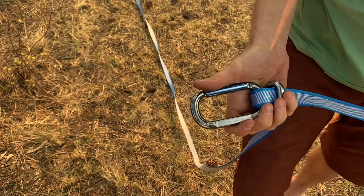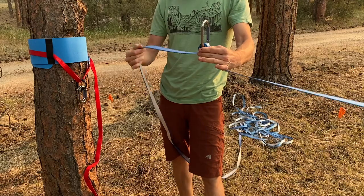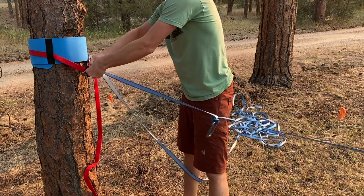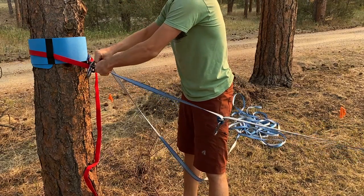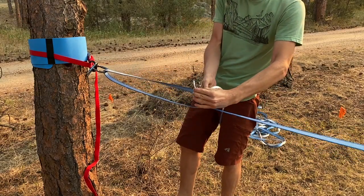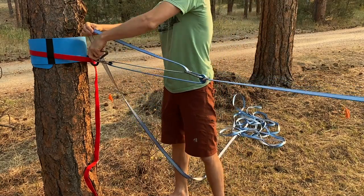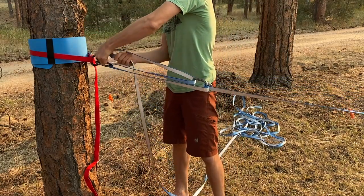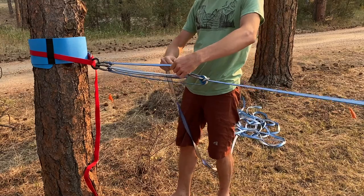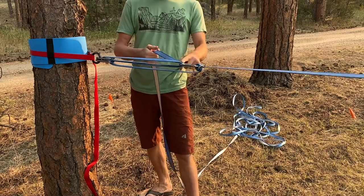Now we can build our tensioning system. Take the tail from your line locker, which should be on the bottom, and run it towards the tensioning tree, passing it up through the bottom carabiner. Go back towards the line locker carabiner and go up through that one as well. Now back towards the tensioning tree, go down through the top carabiner. Finally, go up through this front carabiner, passing it under the previous tail. That's what's holding the tension.